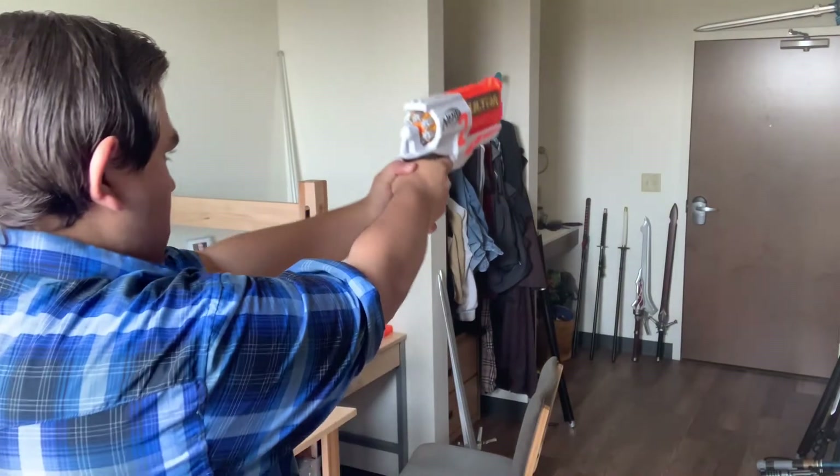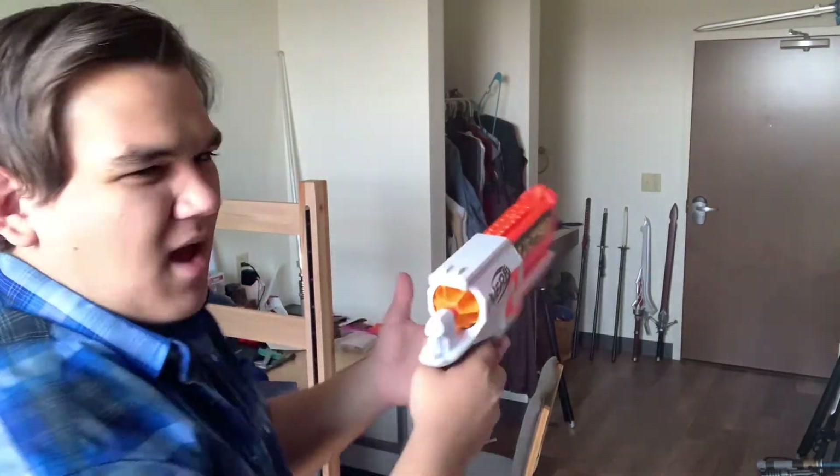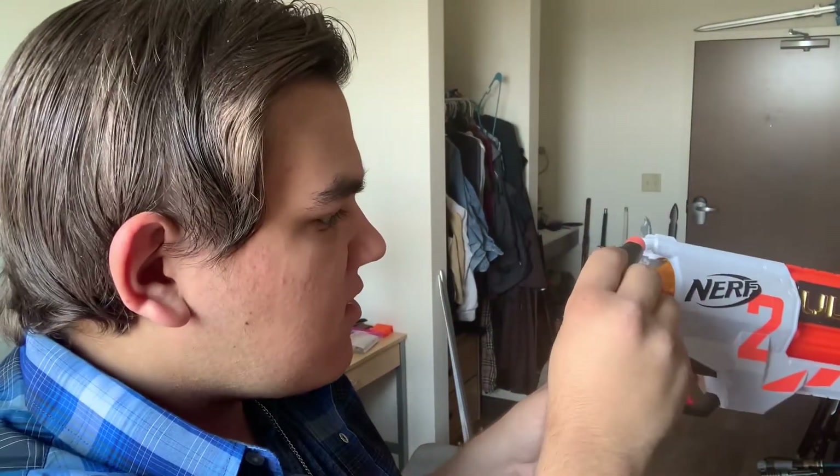I can't get used to that. Now switching to the Accustrike Ultra Darts, which are way better and highly recommended. If I can find a link, I will put it in the description below. Now a miscellaneous comparison of both types so you can see which one is the best — but clearly, we all know which one wins.